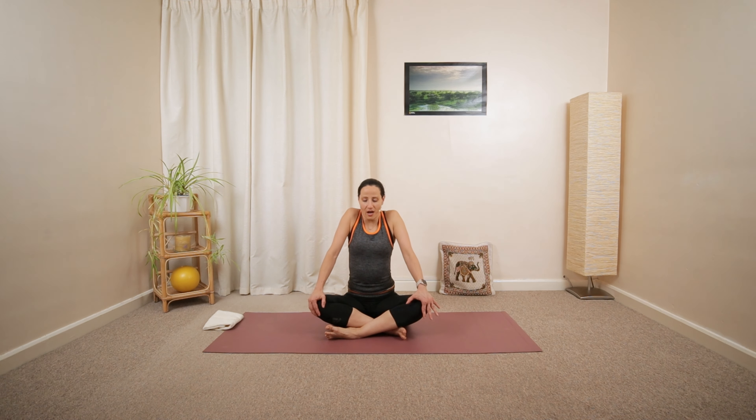You can even practice it in front of a computer in the middle of the day when you notice some tightness around the upper back. Lower down, open up the arms side to side.